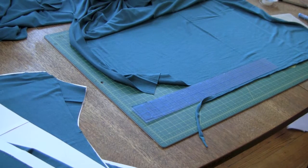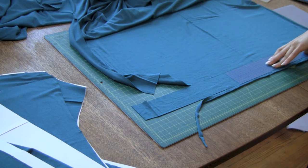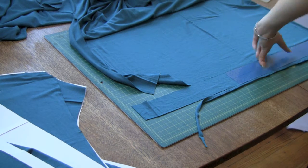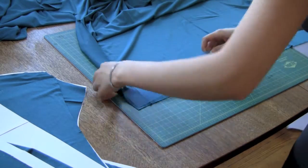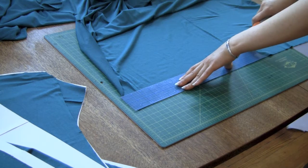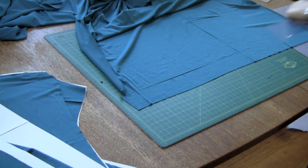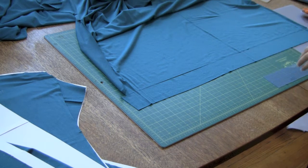First, cut out strips of your fashion fabric along the stretch. Because I have a clear 2 inch wide ruler, I'm making my strips of fabric 2 inches wide, but you could make them skinnier. I wouldn't advise making them much wider though, as you'll completely cover up the tip of the triangle at the back of your camisole. If you want to know how long your finished strip of fabric should be, see one of the previous sew along videos on measuring your fold over elastic.